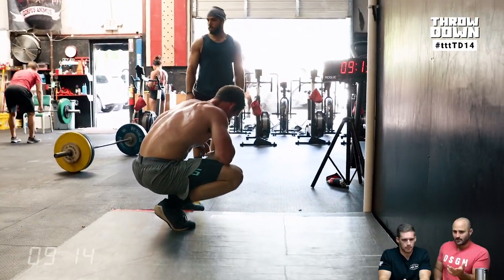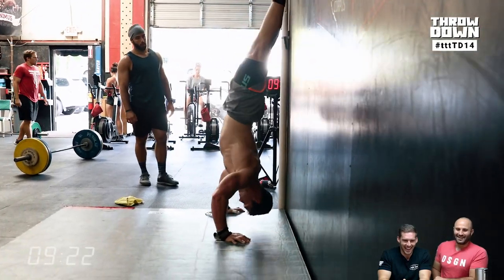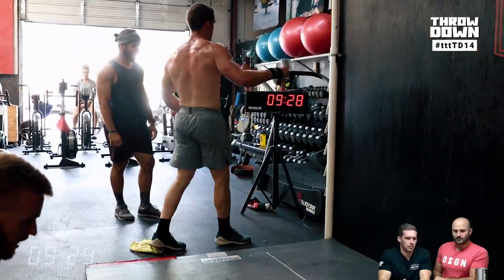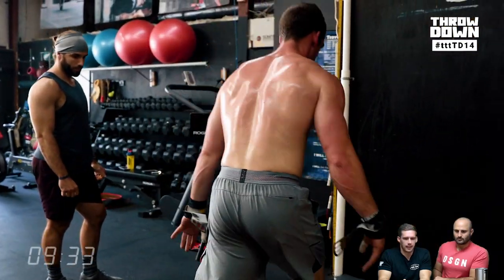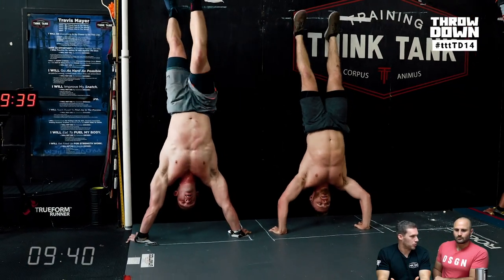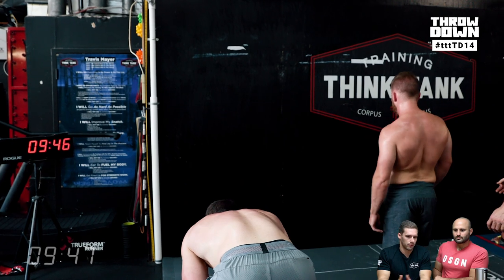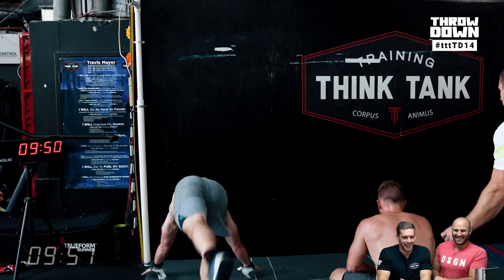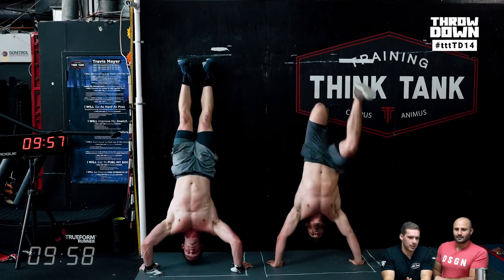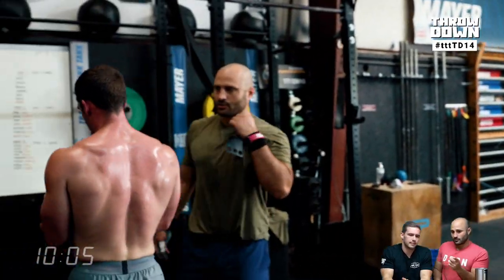Do you think he mismanaged his pace on the handstand push-ups, or was it the movement combo? I think it was the movement combo. He's very realistic as an athlete — he told me beforehand he's pretty sore and beat up from doing Mary the day before, his lats are really torn up. He still pushed though; he got the best score of anybody on site. I think he probably could have sped up the handstand push-ups by 30 to 45 seconds. I thought he'd do sets of ten, but it was over two minutes for him to finish those 30.